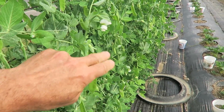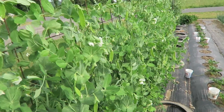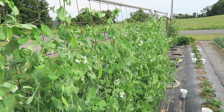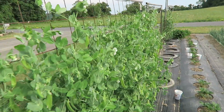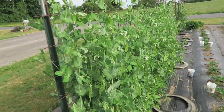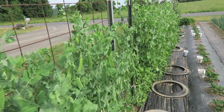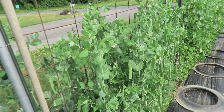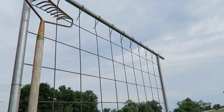These are an edible pod pea — snow peas I think we call them. Over here, I've got a row of strawberries. Right next to that pea trellis, I have another one here. Same principle except this one is taller — goes up about 8 foot tall.